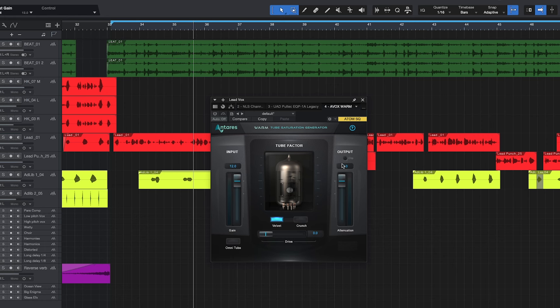Velvet and Crunch refer to what's happening within the tube. You also have the Omni Tube and your output knob. We're going to go ahead and turn this on, run through a couple of the settings, and then dial this into our vocal so you guys can see exactly what tube saturation can do and how it enhances your vocal. We'll bypass it first and play the vocal without it.